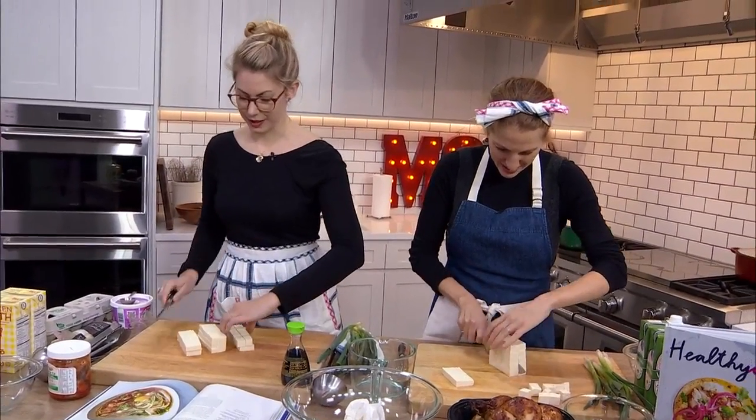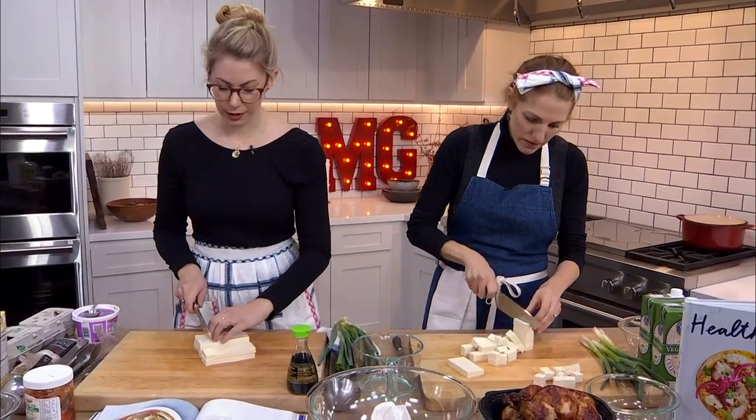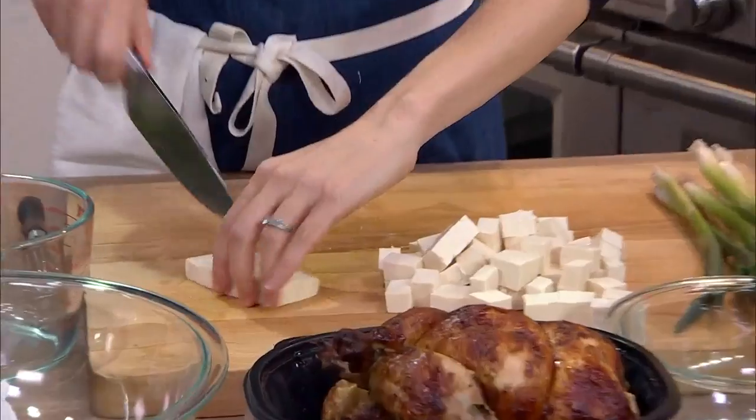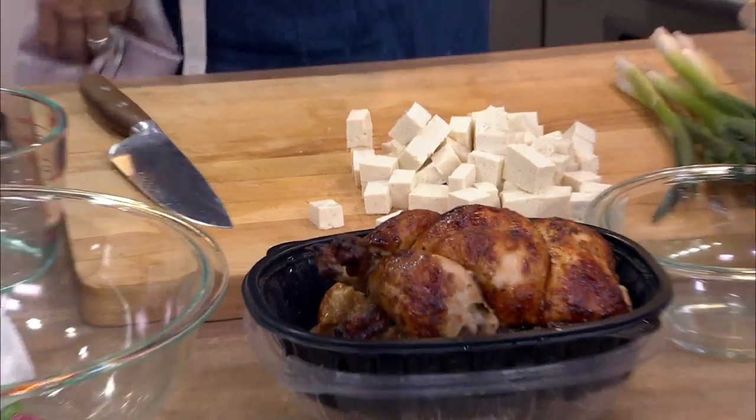Healthy-ish is like good for you, but not too good for you. But it's also about being flexible, not being too hard on yourself — just going for it. It's just an experience. It's delicious. It should be fun. No intense rules.